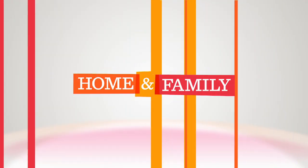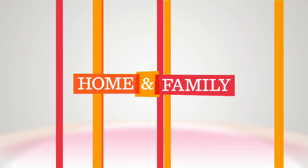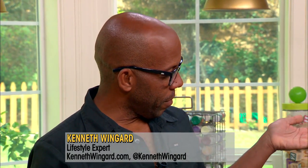Ratting up your day the home and family way. Ken Wingard's gonna show us how to make it. Wonderful. This is a great idea and affordable. I love this idea.